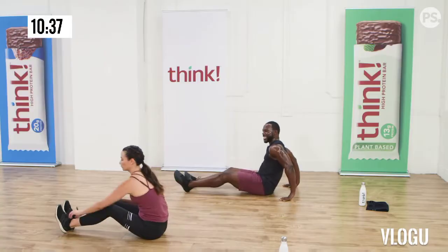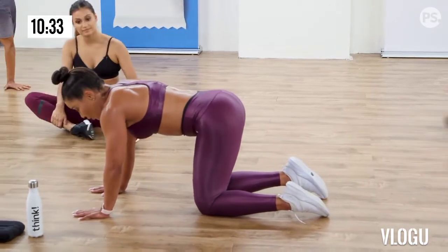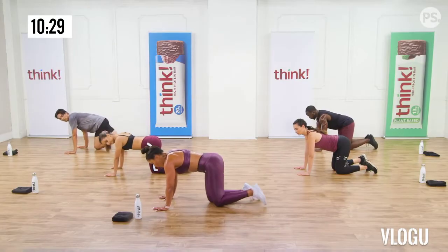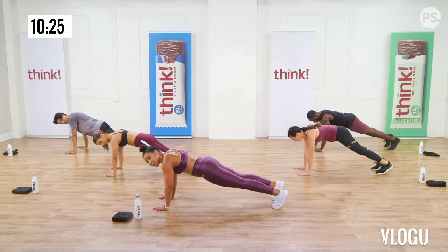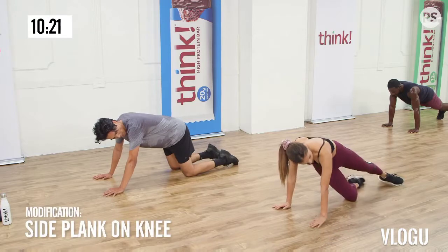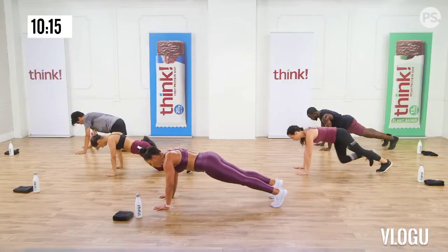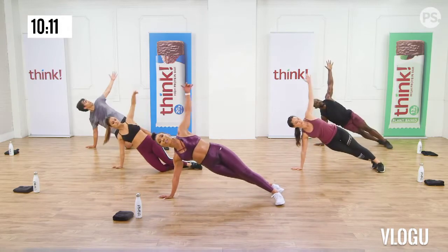Hips up. Core's tight. Hold. Four, three, two. Back to a plank. Side plank. One more time. Side plank. Up. Four, three, two. Back to a plank. Side plank the other side. Finish it. I think I can, I think I can, I think I will. Good job.